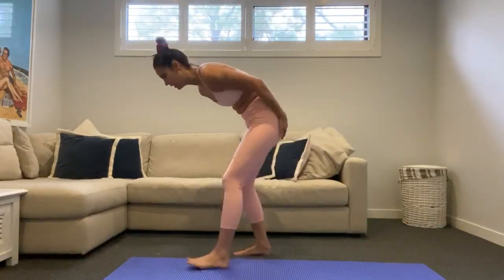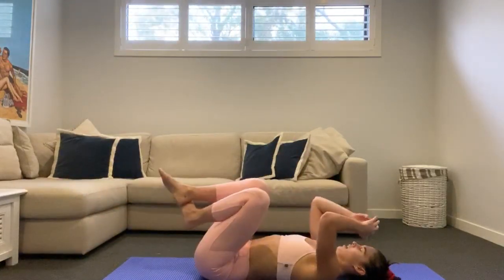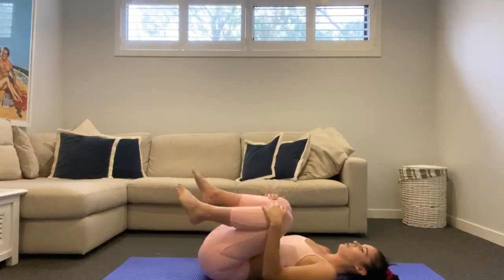Take a leg straight down on your back. Take a quick hug, hold your knees into your chest, little circles.